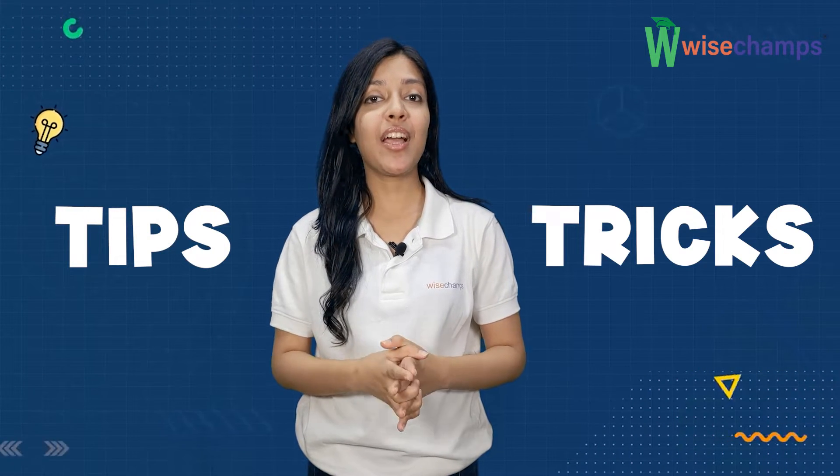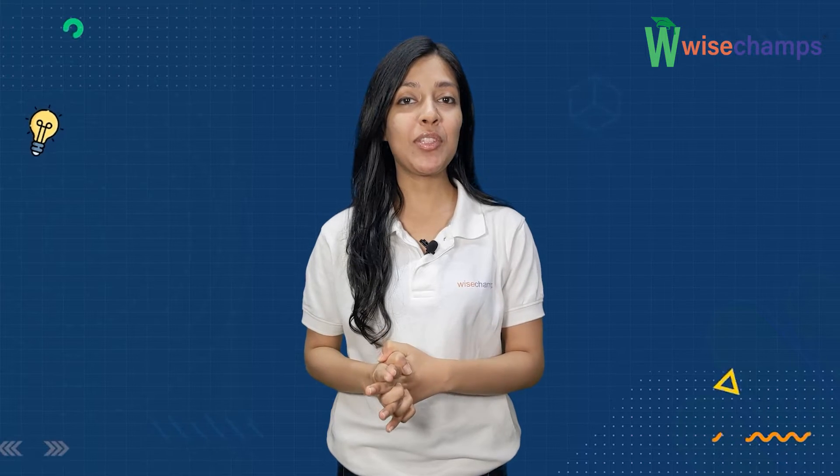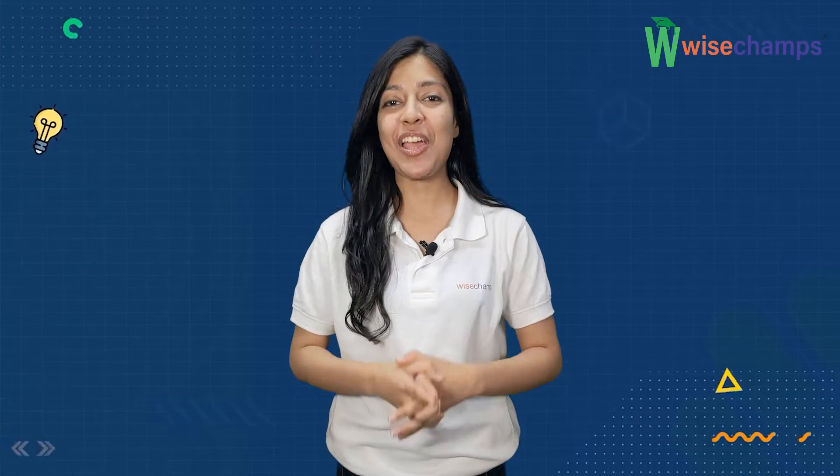Tips and tricks to crack international Olympiad. In this video we will learn about the ways to prepare for Olympiad like a champ.